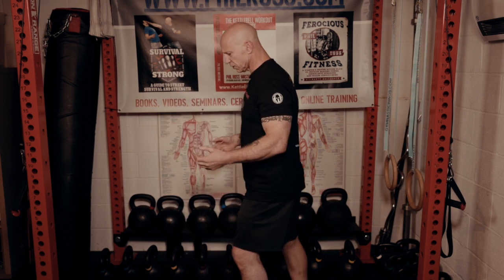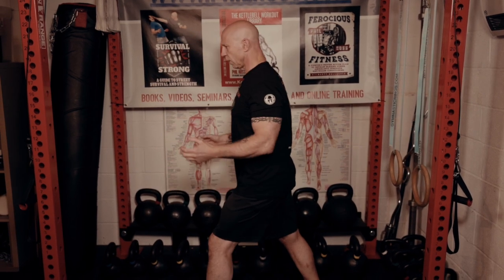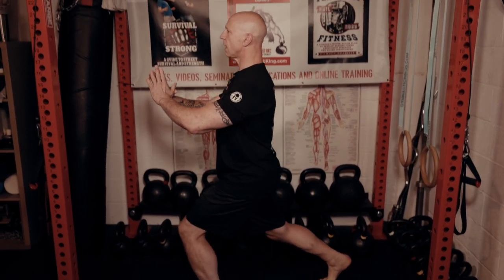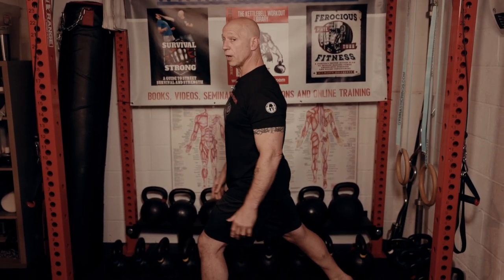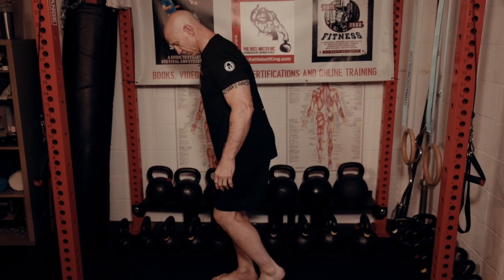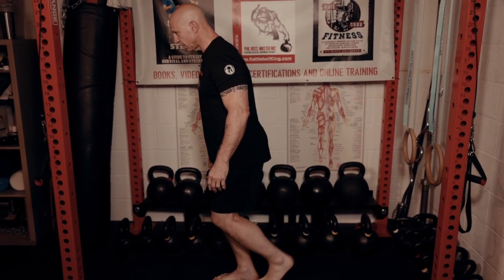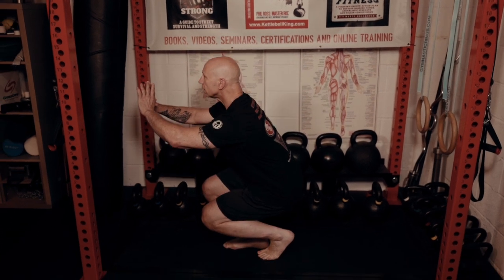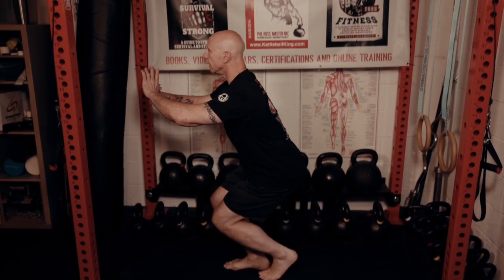There are also variations. You can put your feet closer together or stagger them. You can do the split squat here with no weight, pulling yourself down. You can also do a thing called a skewed squat — a bodyweight version where most of the weight is on one foot. Pull yourself down and push up.